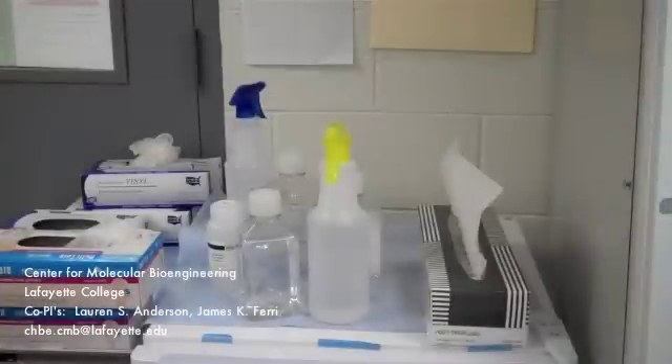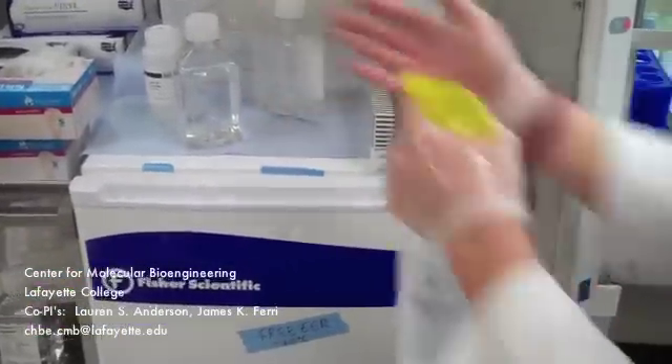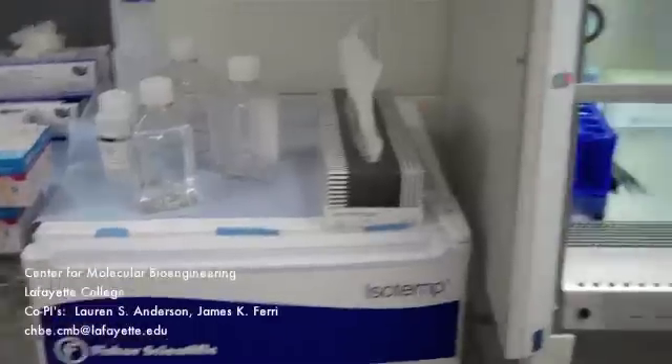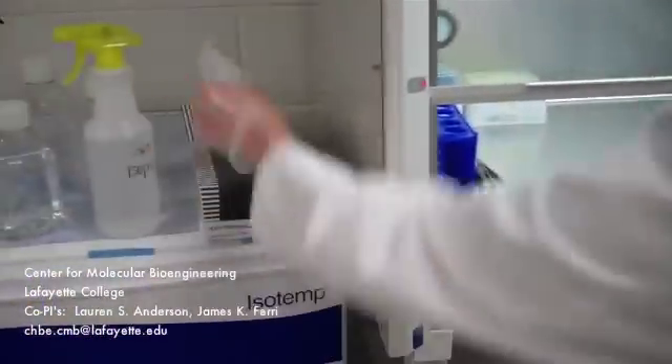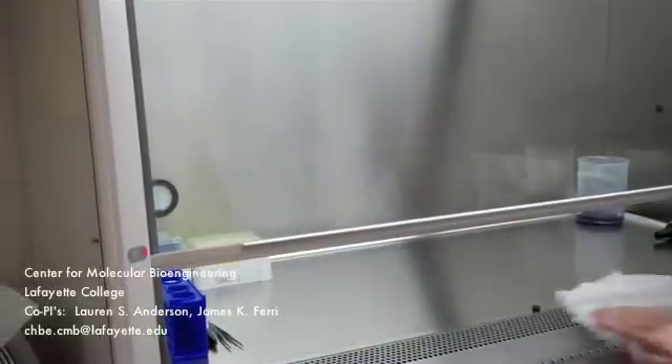The biosafety cabinet is an area where you perform sterile cell work, therefore it is necessary to maintain proper sterile technique. Spray 70% isopropyl alcohol on your gloves and rub them together until dry. Spray the outside window of the glass and armrest and wipe down the glass and armrest with a kim wipe. Then throw the kim wipe away.